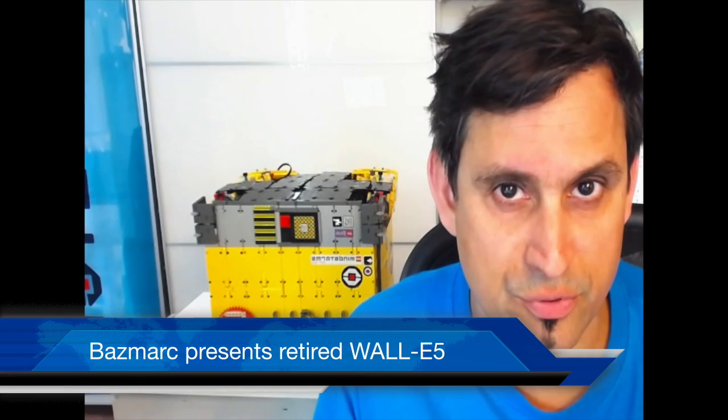Hey guys, I want to show you a demonstration of Wally 5, which I haven't taken out of this box for the past four years or something. So here it goes.